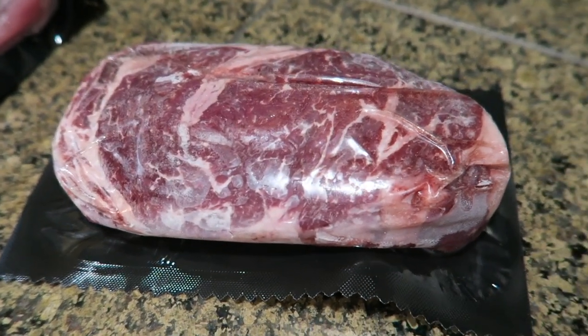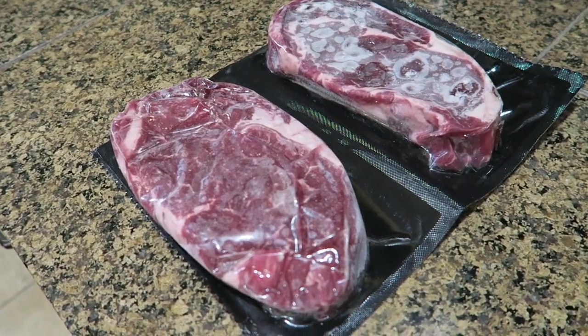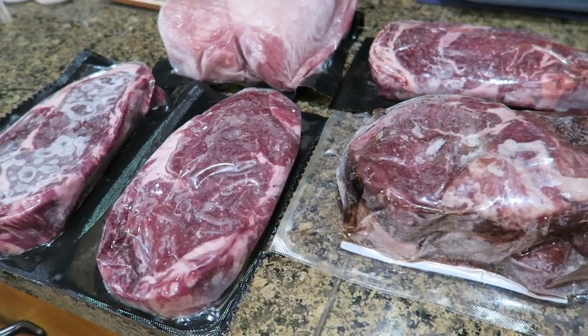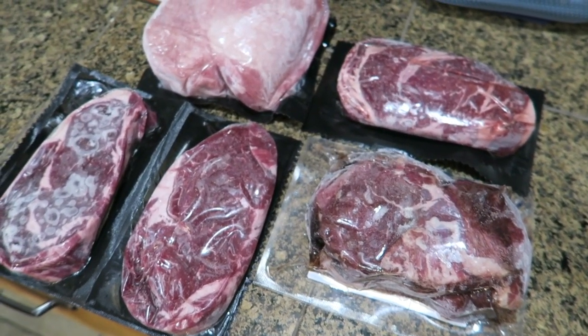What's cool about Goodchop is when it arrives, all of the meat is frozen. It comes in a big box with dry ice, delivered to your front door. I put it immediately in my freezer. Because it's frozen, you don't have to eat it right away — you can just leave it and pull it out and defrost it when you're ready. You really could take that meat and stretch it out for the whole month.